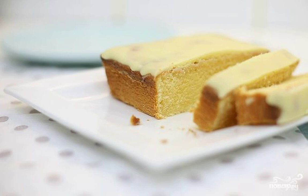For those who cannot imagine their life without homemade pastries, I offer a very simple recipe for a sponge cake on sour cream with delicate white chocolate. It's incredibly delicious and very beautiful.